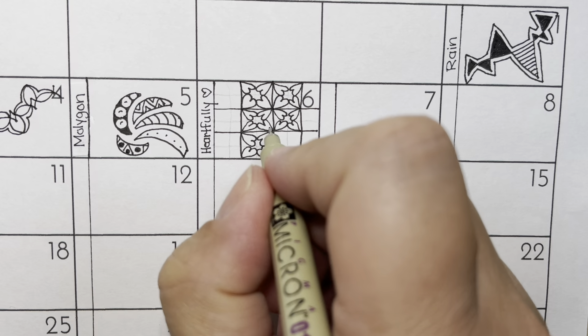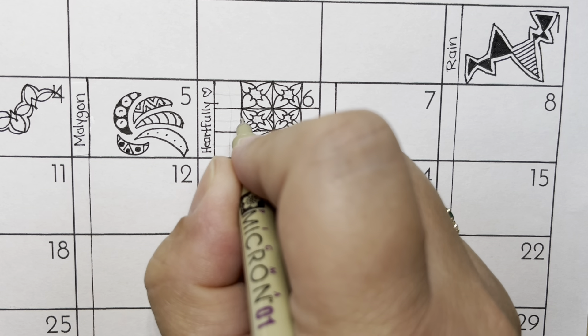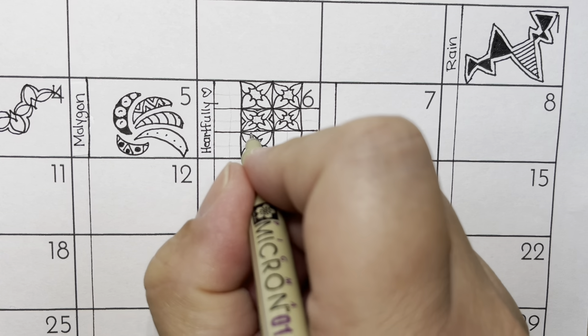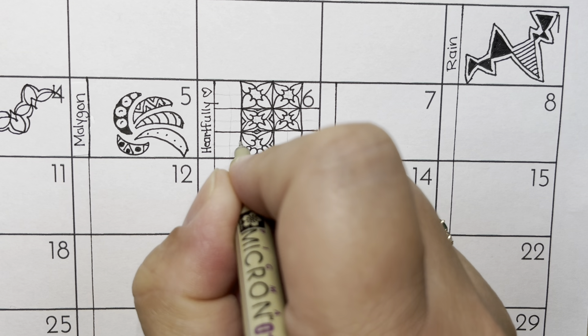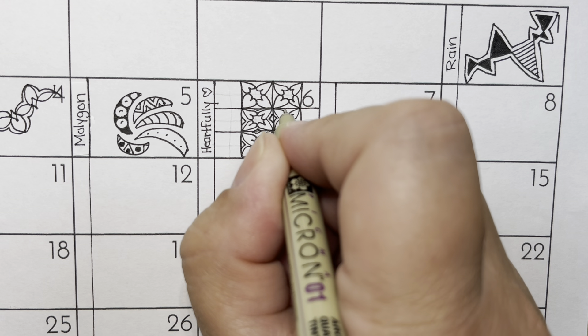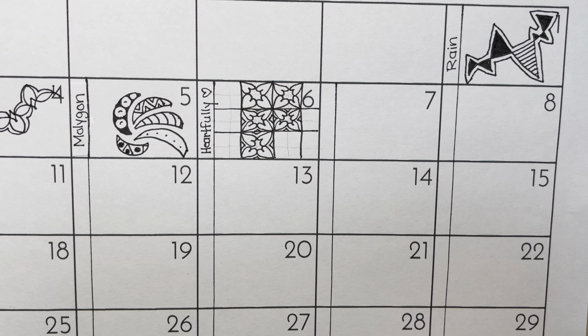And then if you've got space and you would like, in each of these little sides, you can add a triangle, just to fill in that space a little bit. If you don't have room, don't worry about it. So pretty.